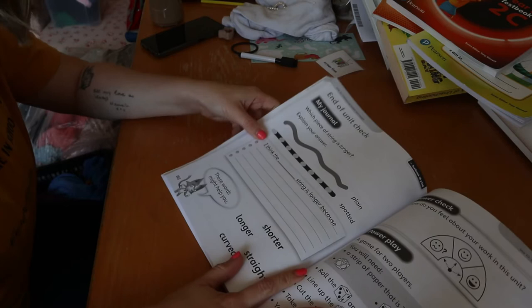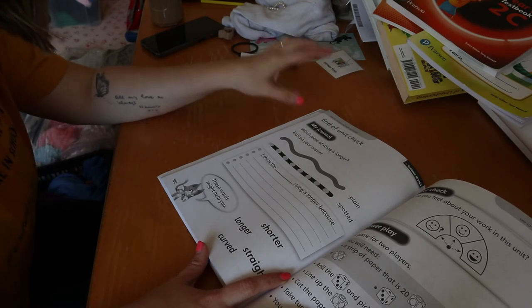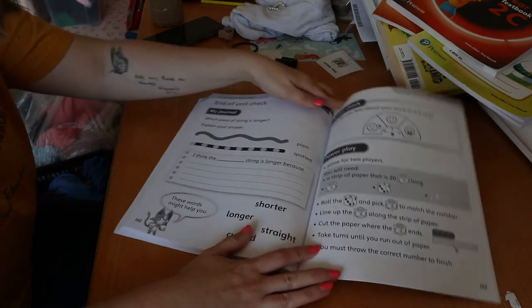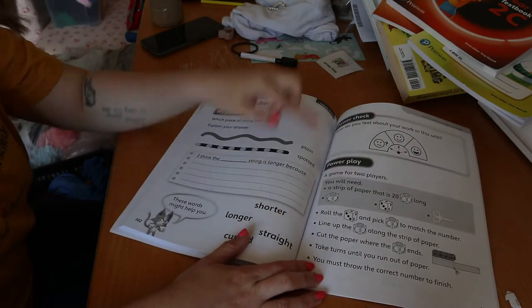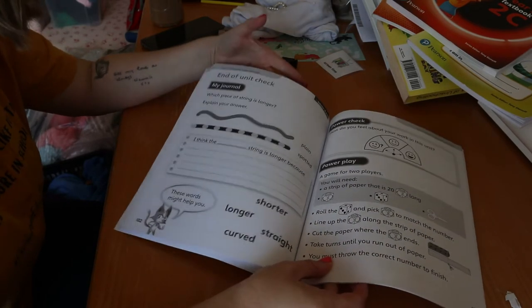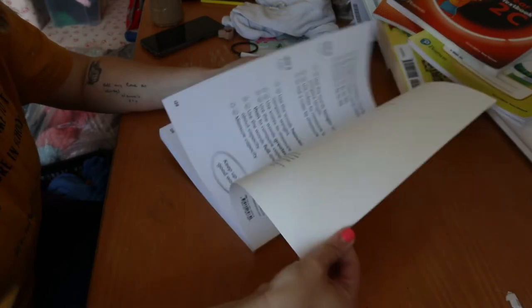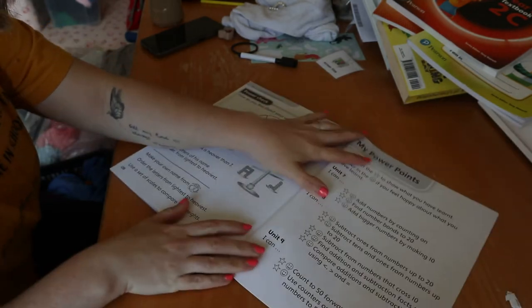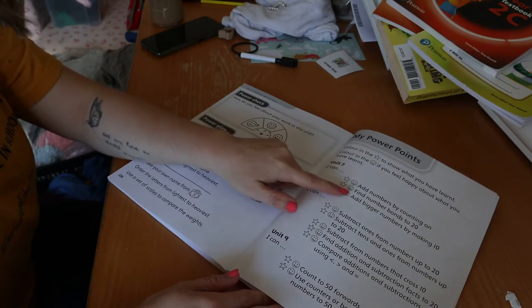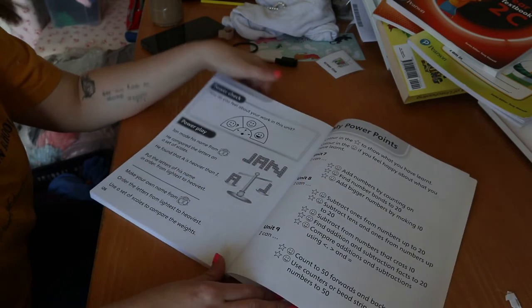At the end of each chapter you get an end-of-unit check — a little assessment called 'My Journal' to see if they've understood the chapter properly. There's always a little game as well called Power Play, which is on-topic but a bit of fun. Then there's a 'My Power Points' section where they colour the stars for the things they've done and colour the smiley face if they feel like they knew what they were doing.